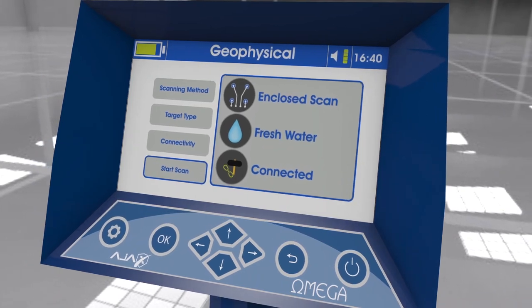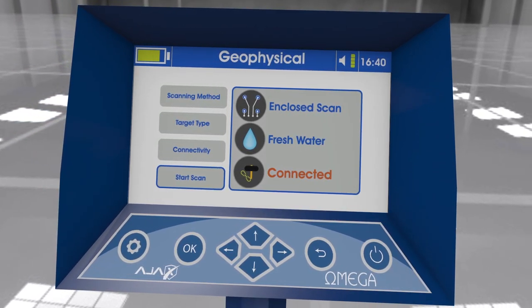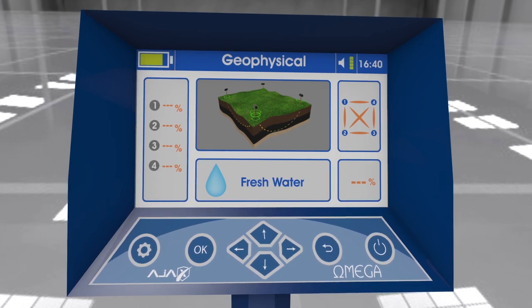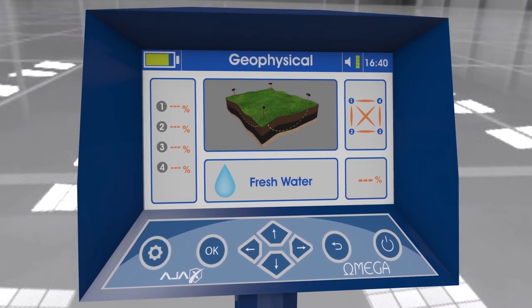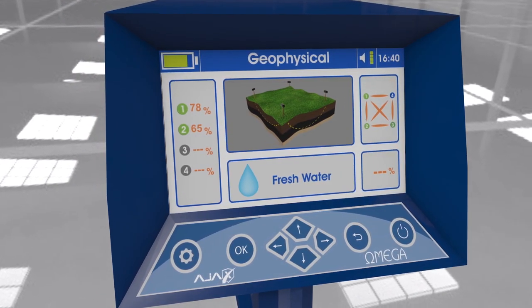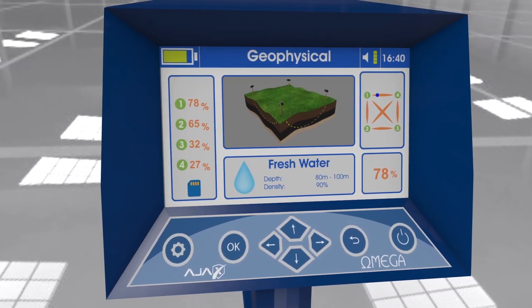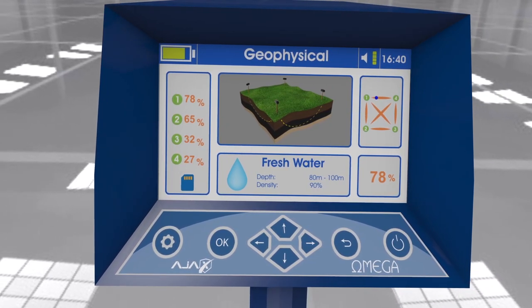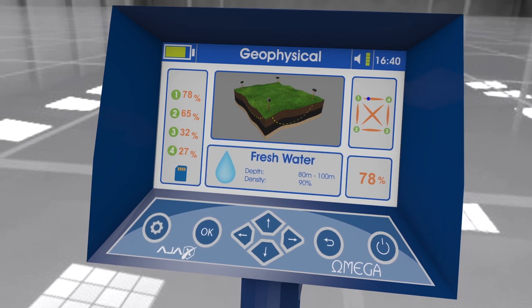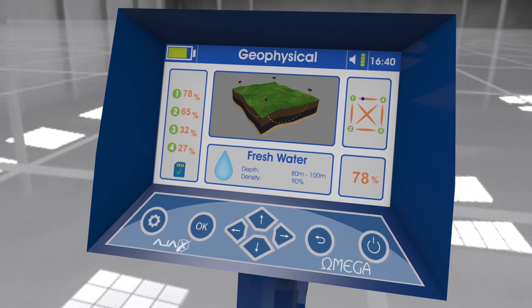Start scan: The previously selected parameters — scanning method, target type, and connection status — will be shown prior to the scan. Press the enter key to start the scan. The circles with probe numbers change color from gray to green one by one. Percentages on the left show target probability near the probe numbers. The upper right corner shows a figure illustrating the probe positions and the detected target location relative to the probes. The target is indicated by a blue dot in closed scan and a water droplet in open scan. Results at the bottom show target depth and density. Press enter to save the scanned result, or review it later in storage settings.